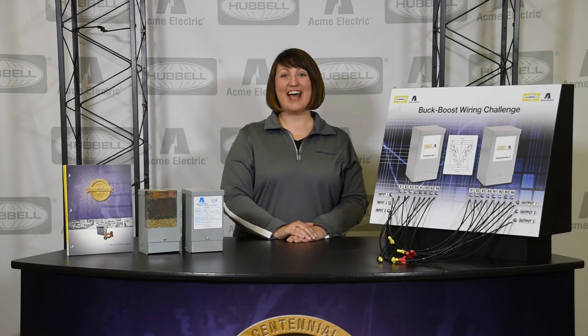Thanks for joining us today as we shared the excellent benefits of our three-phase Buck Boost Transformers line. We'll be back again soon with another Acme Electric product installment. Until then, take care.